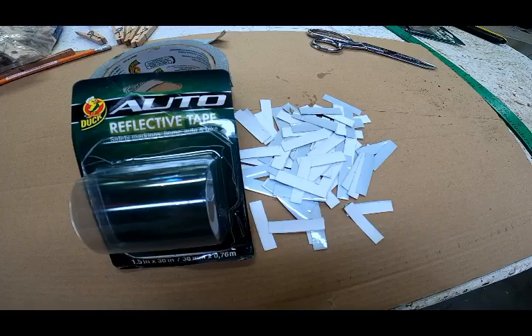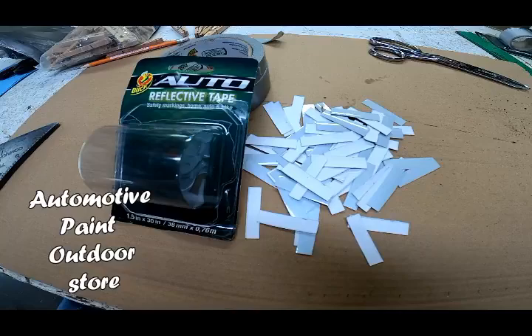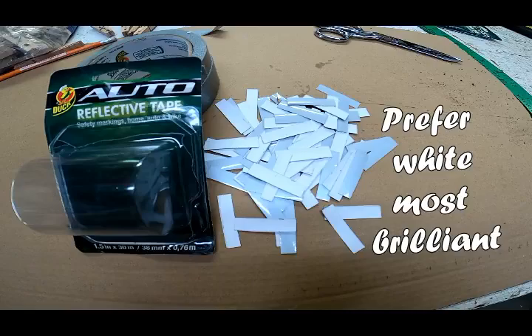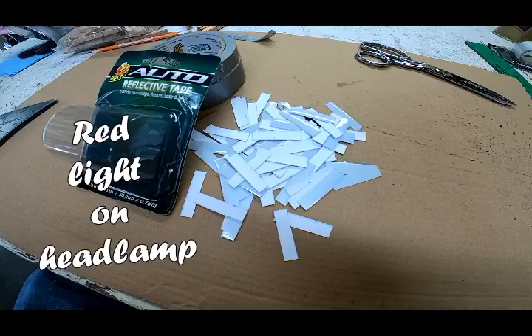I didn't mention it before — this is just simple automotive reflective tape that can be purchased at any automotive store or other store that sells paint and outdoor supplies. It comes in white, red, and yellow. I've used all three colors and they work well. I prefer white because that is the most brilliant color on flashlights when I use them on very low beam or when I just use my red light on the headlamp to get out to where I'm going.